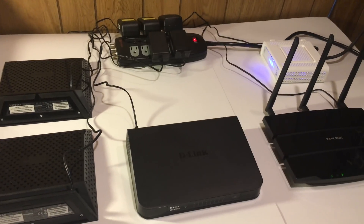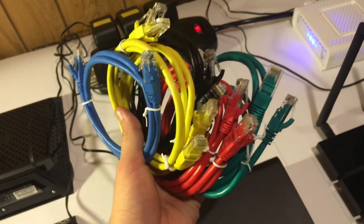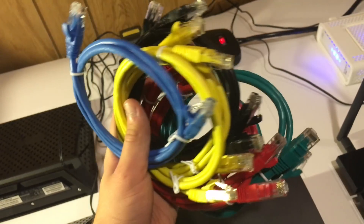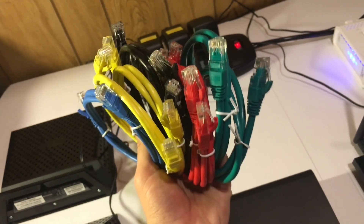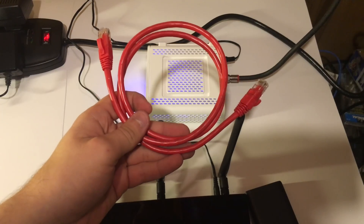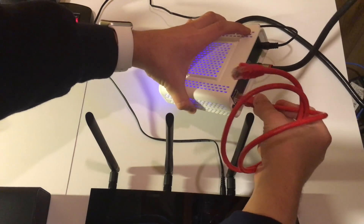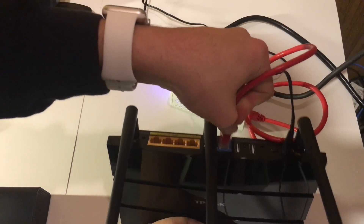Next is the main router, which again is the TP-Link Archer C7. To connect the devices together we are going to be using Cat6 ethernet cables, and I got some in different colors to color code the network a little. To connect the modem and the router together I am going to use a red ethernet cable — one end goes into the ethernet port of the modem and the other end goes into the WAN port of the Archer C7.